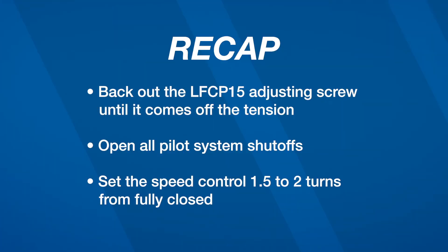Fully back out the LFCP15 adjusting screw just until it comes off the tension. Open all pilot system shutoffs. Set the speed control one and a half to two turns from fully closed.